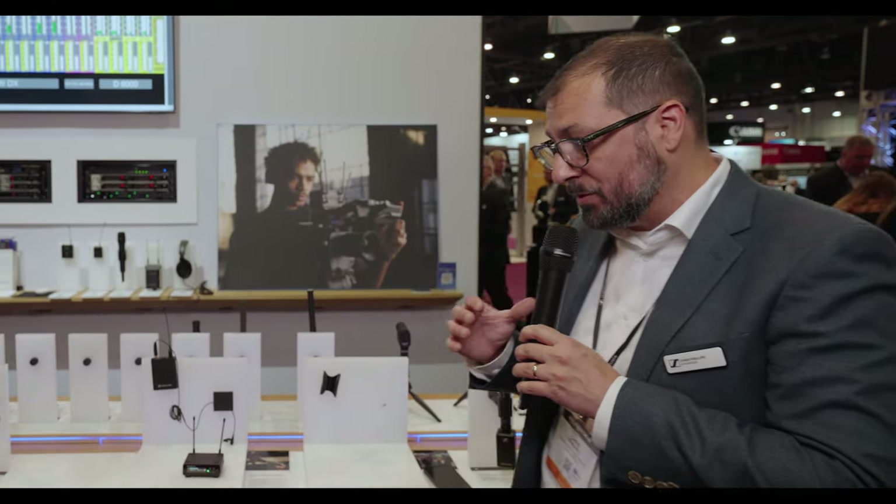We also have the handheld, which I'm using right now — you can see it here. Solid metal housing, built like everything Sennheiser. Also notice just a simple mute switch on either of these packs, which you can defeat in the software, leaving fewer controls for the user to manipulate and cause any problems.